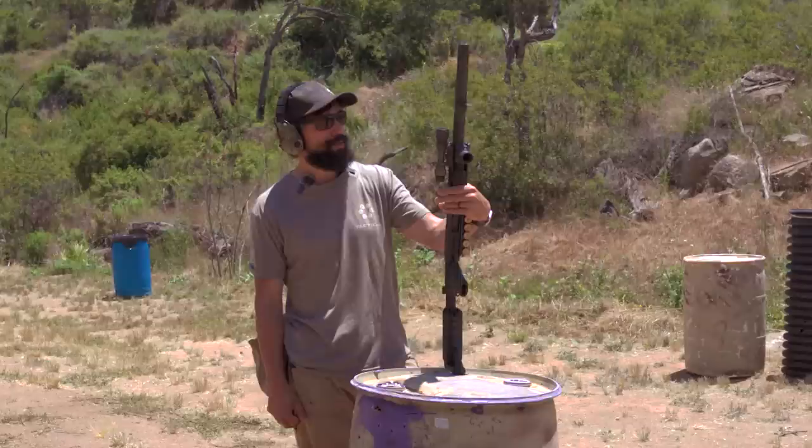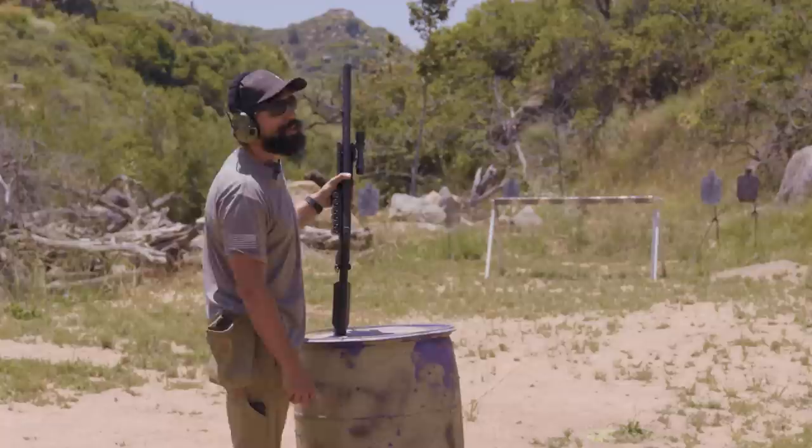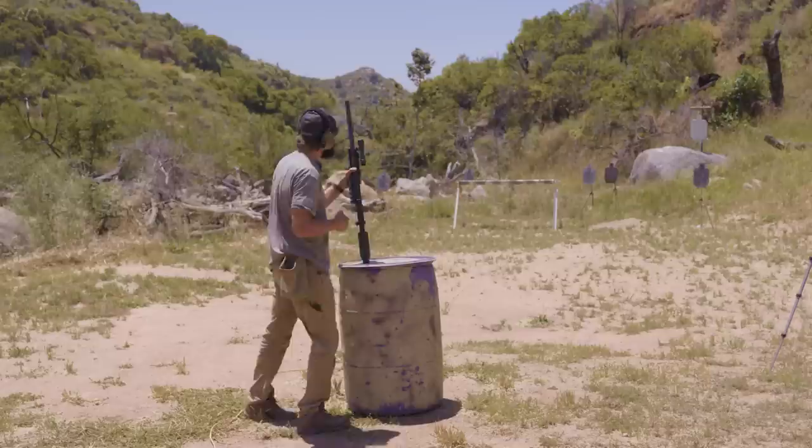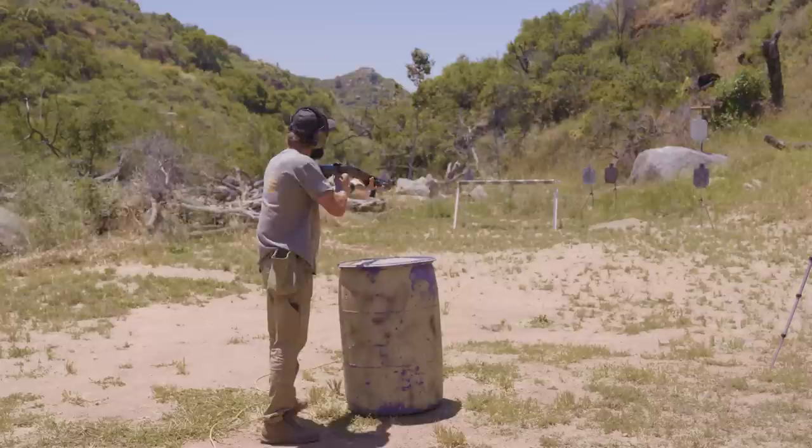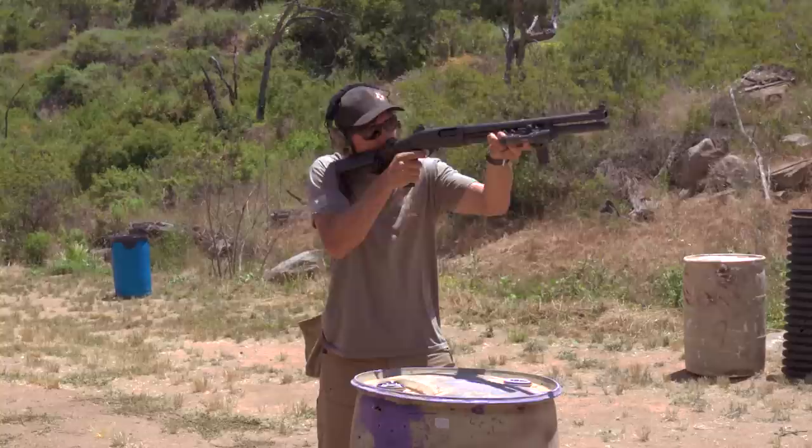Anyway, I'm shotgun curious, I'm buckshot curious — how far back are these things going to work? Starting off here at 25, let's just see how it goes.